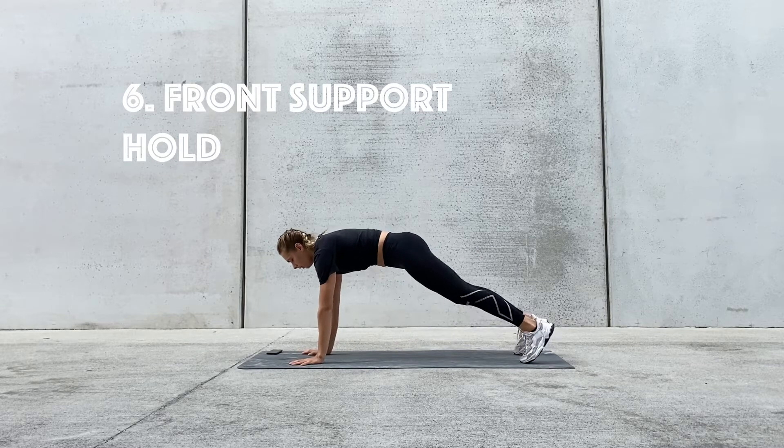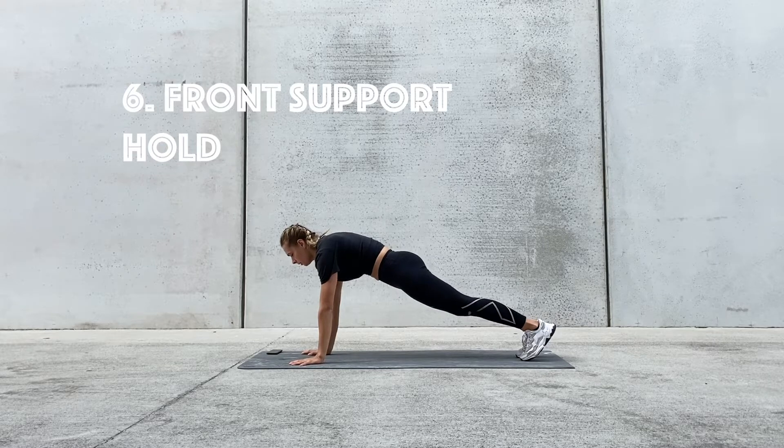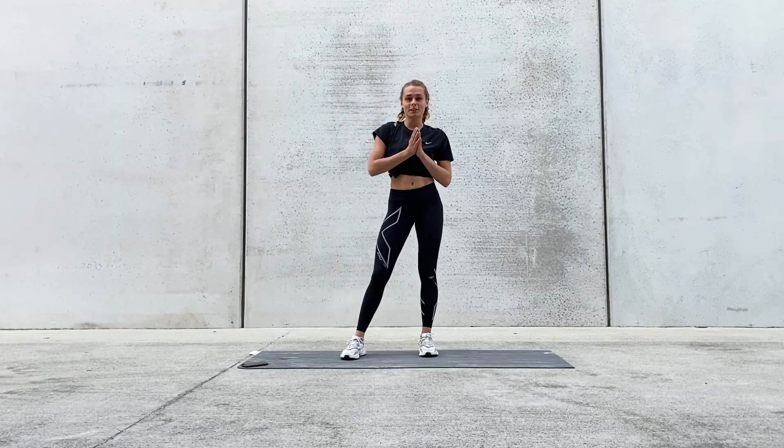So we're just going to be holding the plank. What do we want to focus on? Feet together, squeezing our glutes, squeezing our core, and pushing away with our arms as much as we can. So I hope you're ready — we're going to be starting now.